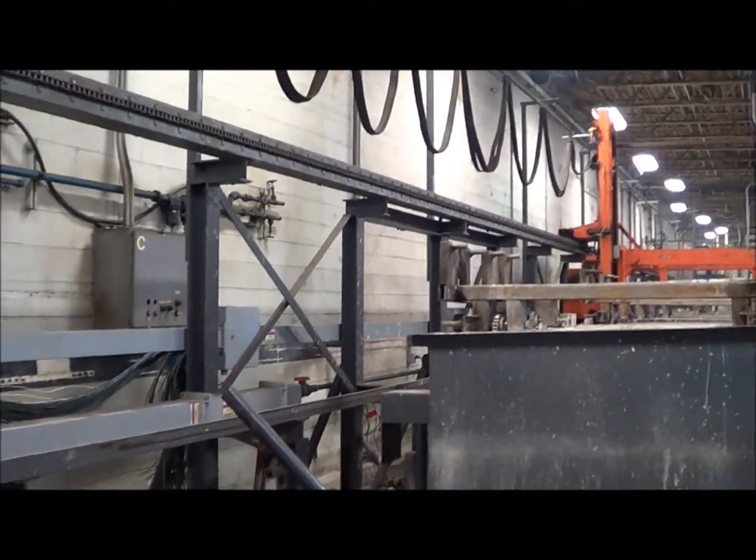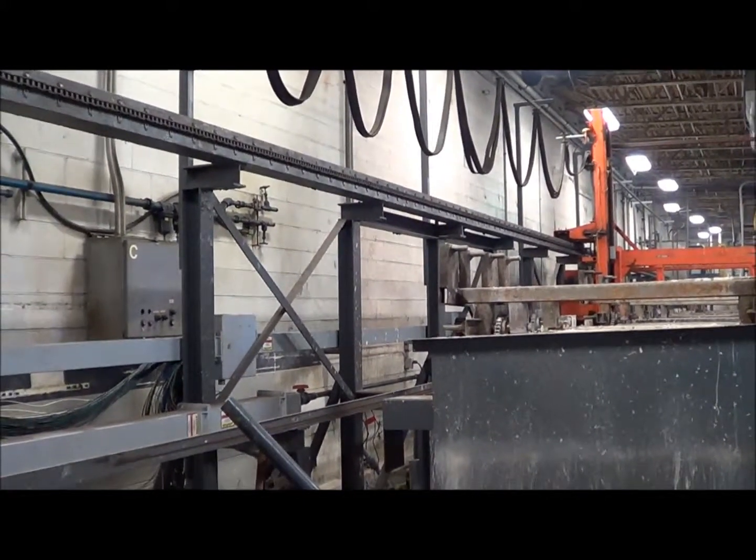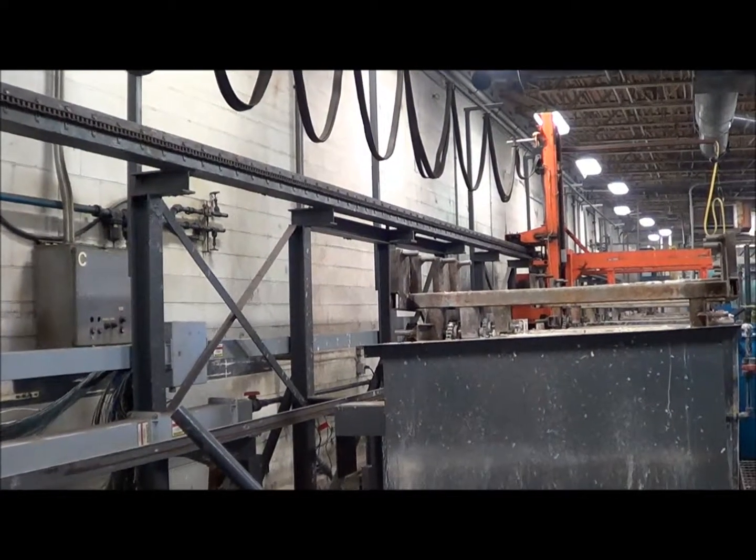Hi, I'm Wayne. Today we're looking at a chemical equipment barrel rack FOS line.